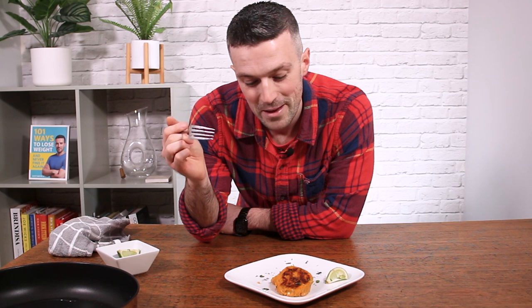Click subscribe if you're a new follower, and leave a comment if you do make these. I'm off to go and eat the rest — they're just too good. But thanks again for watching. I'll speak to you soon.